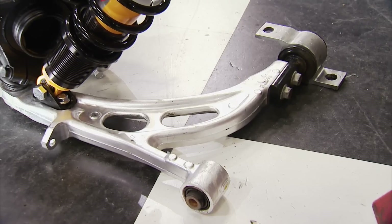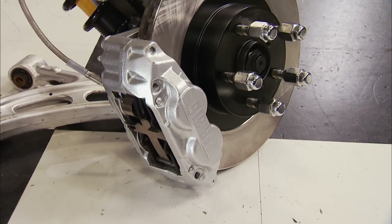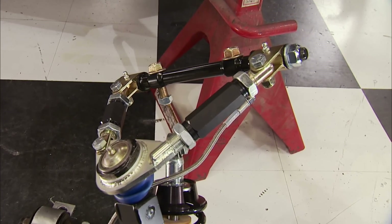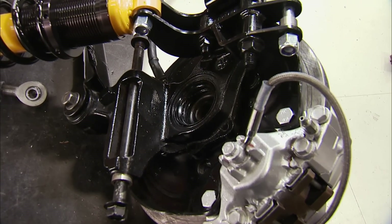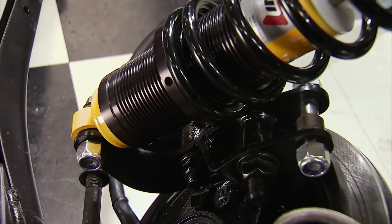The front uses a Subaru lower control arm, spindle, hub, rotor, and caliper. Factory 5 builds the spindle mounting bracket along with a fully adjustable upper control arm. The rear is similar, using a Subaru spindle, hub, rotor, and caliper. Factory 5 builds the coilover mount which houses a Koenig coilover shock and spring. The adjuster is a Factory 5 piece as well.